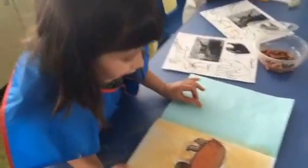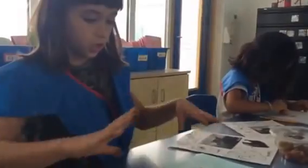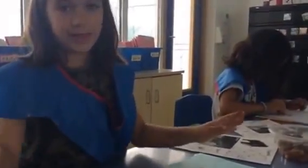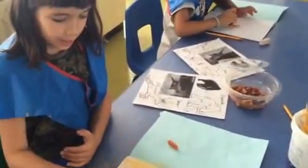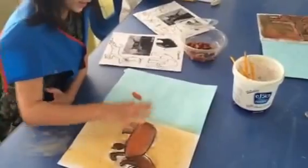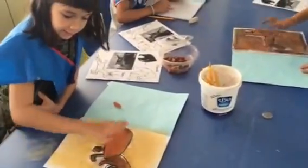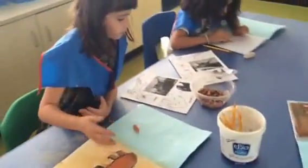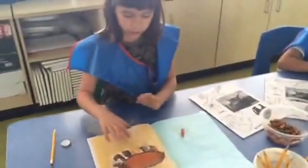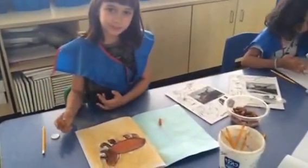First I did the soft lines and then went over them with the hard ones. Then I kind of erased the white ones and started outlining it with black. I did the cane outside and mixed brown and orange on the woolly mammoth, and that's how it ended up like this.